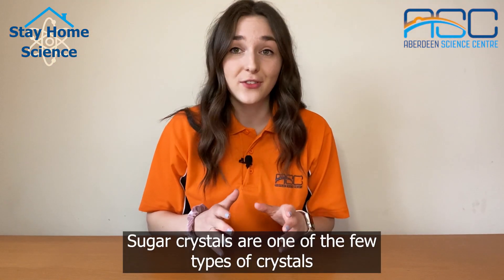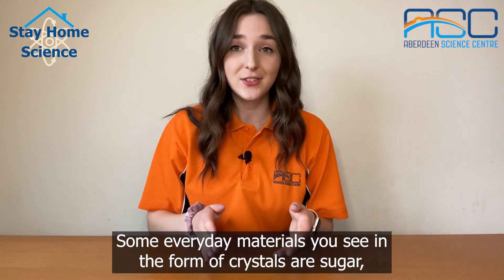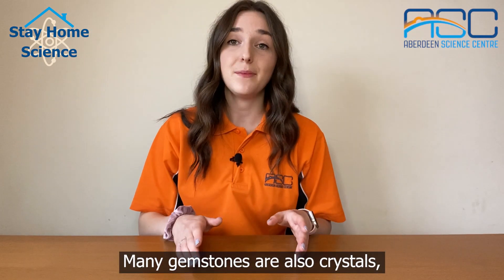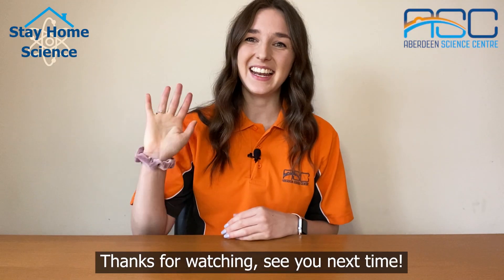Sugar crystals are one of the few types of crystals that you can grow and actually eat. Some everyday materials you see in the form of crystals are sugar, salt and actually snowflakes. Many gemstones are also crystals and this includes quartz and diamond. Thanks for watching, see you next time!